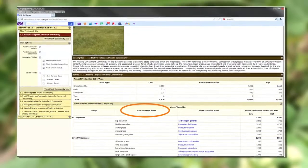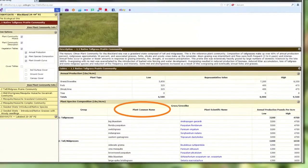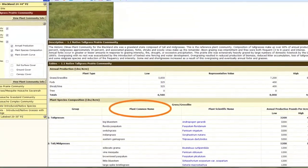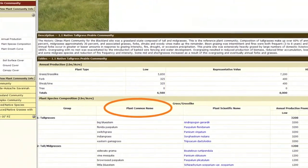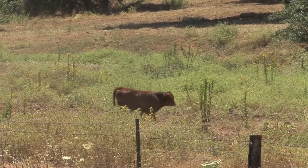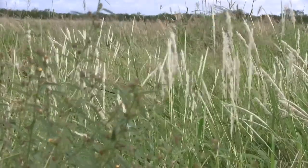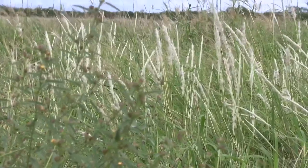After you've determined your soil type, you will need to know what native species grow well in that area. You can find this information by looking at the ecological site description found on the web soil survey application online, or if you're lucky enough to have a nearby native prairie remnant, chances are the species growing well there will also grow well on your planting.